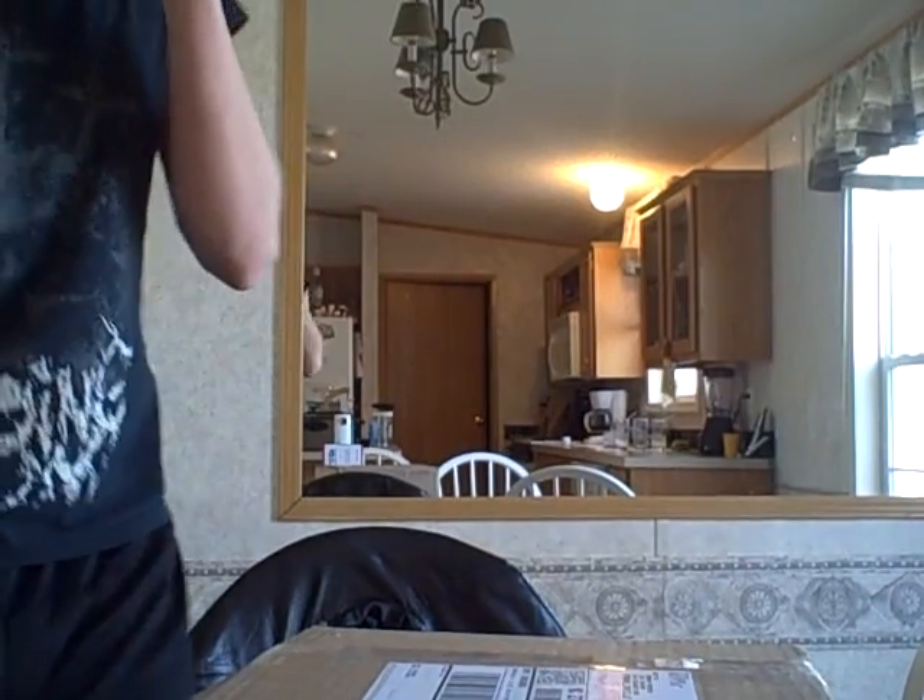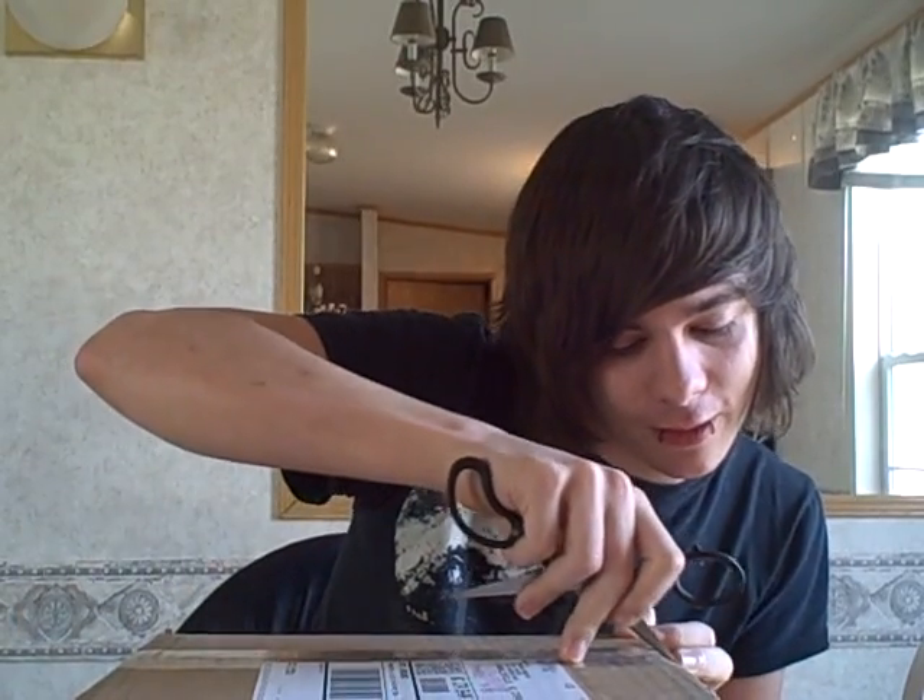Hey, what's up YouTube. I just woke up and like 15 minutes later this came, so I know I look a little bit rough but I'm gonna have to get over it because I just woke up. This is a package I've been waiting for — let's get it open.